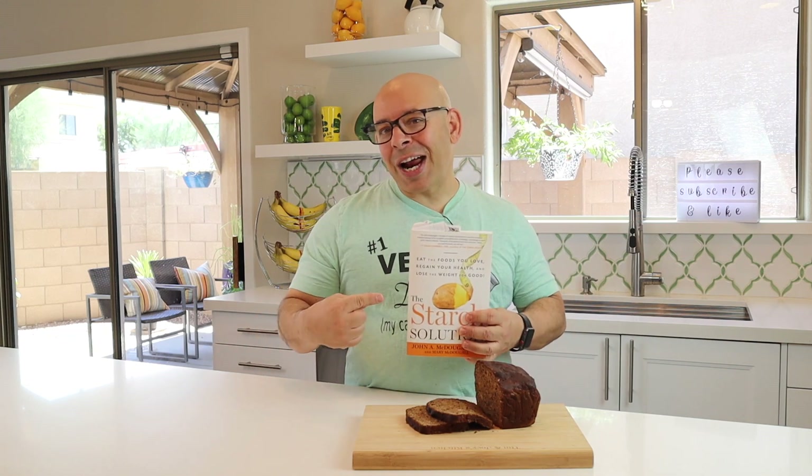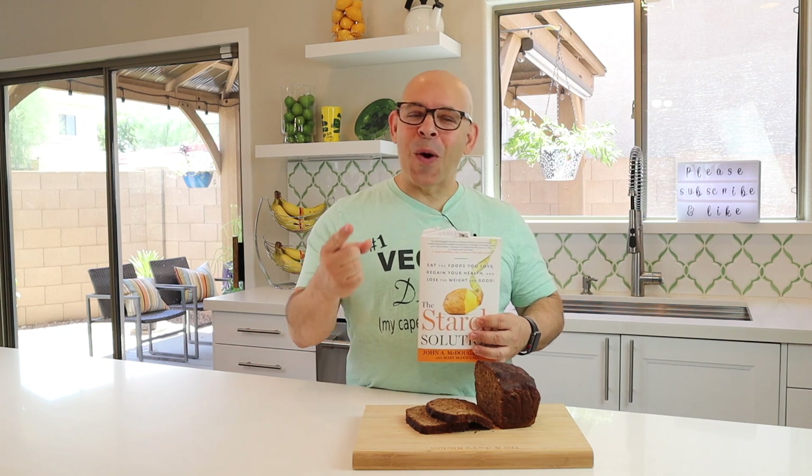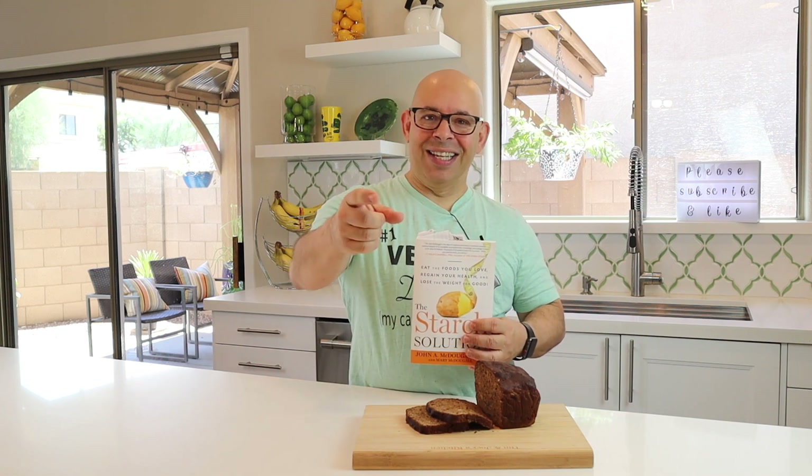Coming up on today's episode, we're making no-oil banana bread right out of the Starch Solution book, and you won't believe what the secret ingredient is. Let's get to the intro.